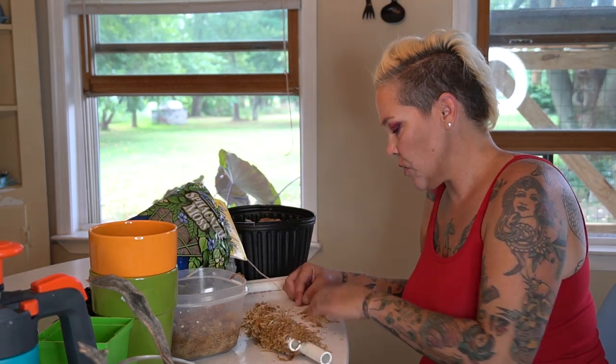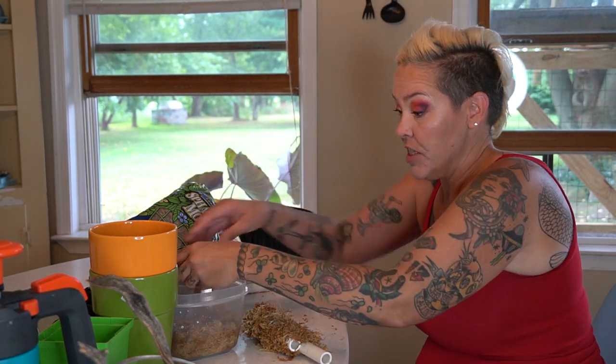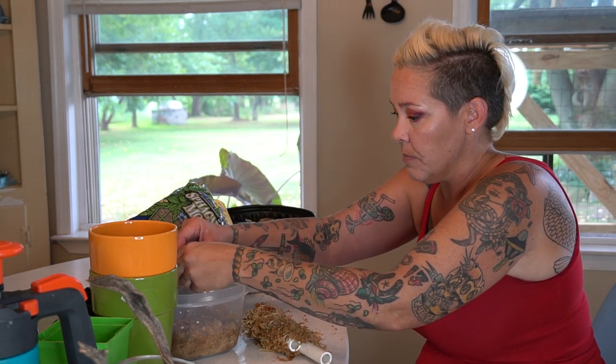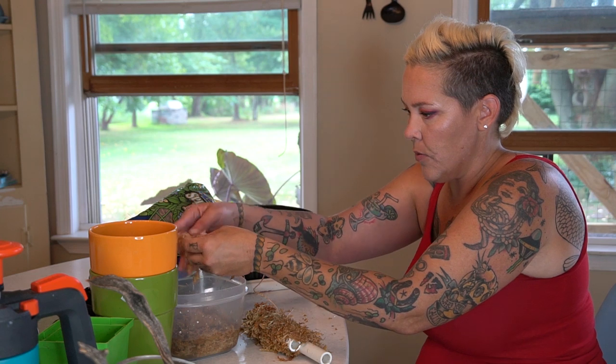I keep everything so that if I have a project like this I have materials to use and don't have to go out and buy them. Plus it always feels good to not throw things away.